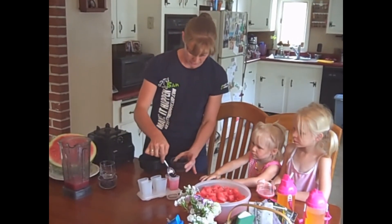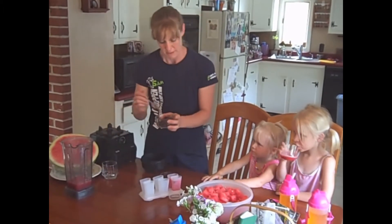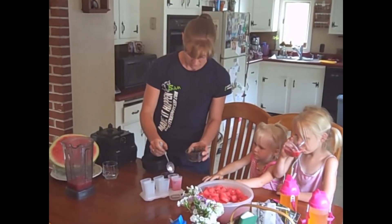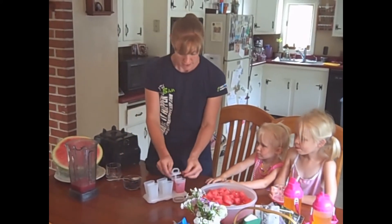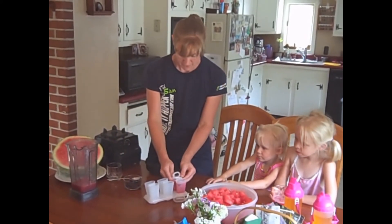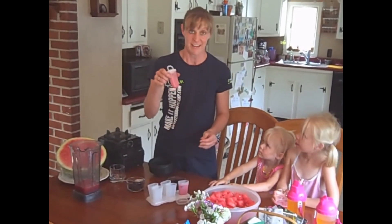Add a few blueberries into each little one. I also have raspberries. Add the lid, and we'll stick them in the freezer for a while and see how the kids like these.